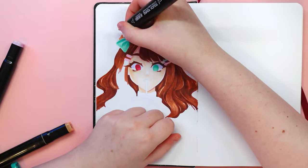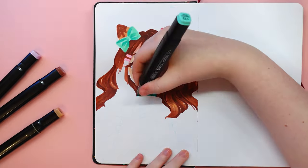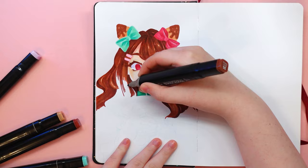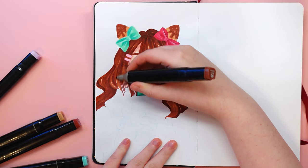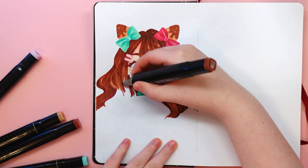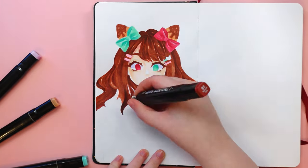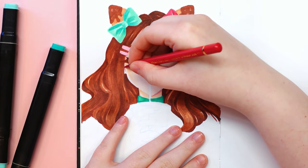First, I made a sketch on the iPad and then transferred it to a sketchbook. It is a sketchbook called Art Creation from Talens. I love it — I've never enjoyed using a sketchbook as much as this one. For markers it's great; the only problem is that the markers bleed through to the other side of the page, but still I don't mind using it.